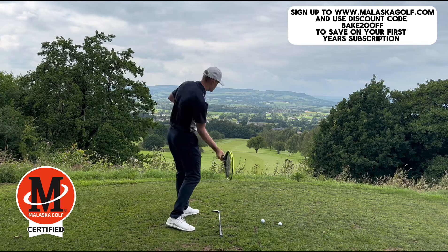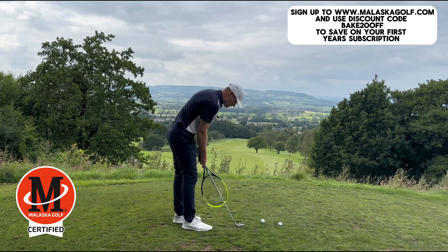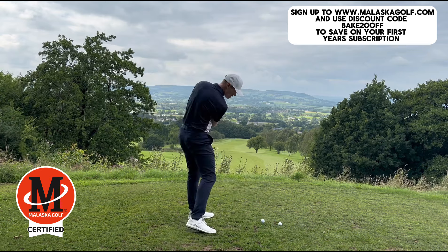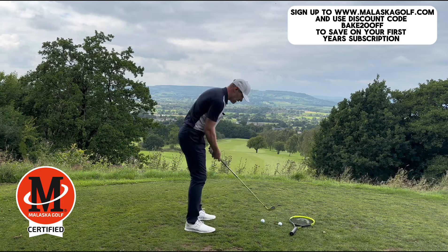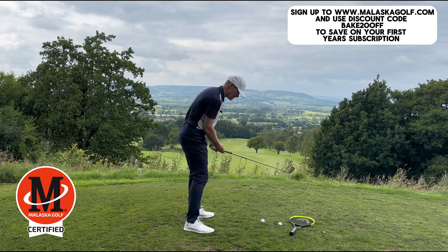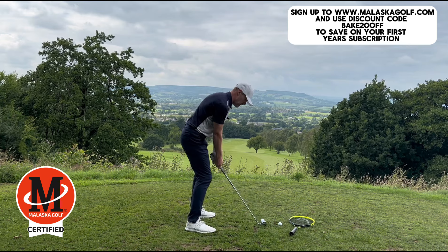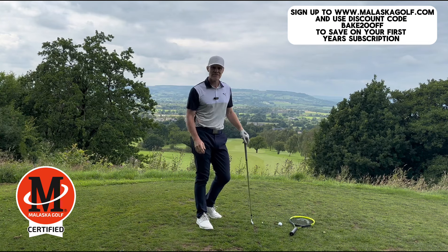When I swing the racket back, it starts high, comes in and under, and my hands work in a sort of loopy action. If I do that with a golf club and try to recreate the same thing, you can see exactly the same thing happen — I swing back and my arms work in a loop, so my hands go back on one path but then I shallow it down and come through on another path. This will help to shallow the club down into the ball. You can over-exaggerate to start with, then bring it back to just a small loop, and you'll get a lovely golf shot, striking the ball on the right plane.